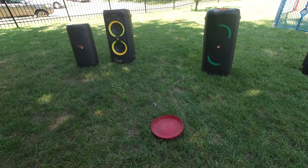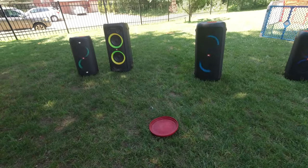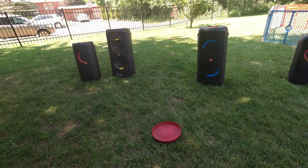One thing to note: the volume you cannot change on the big speakers — the 300s. It is what it is. You can only control volume on the little 100s.